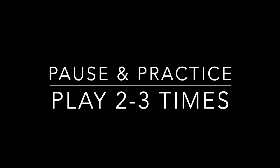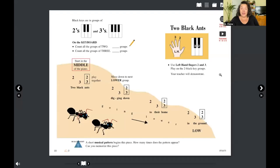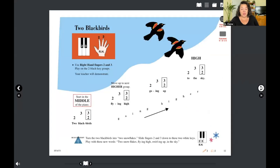Go ahead, pause the video and play it through two to three times and come on back. We've finished 'Two Black Ants' — now we're going to move on to 'Two Black Birds' on page eleven.